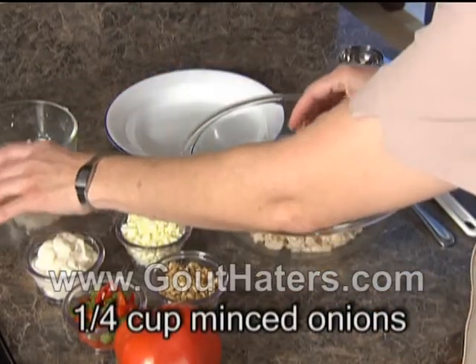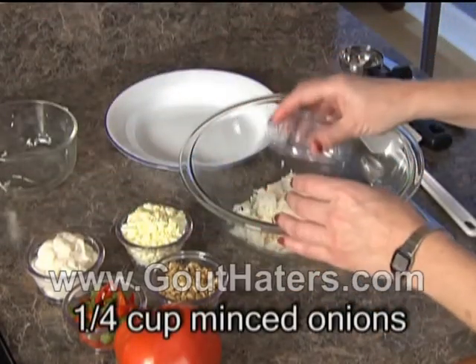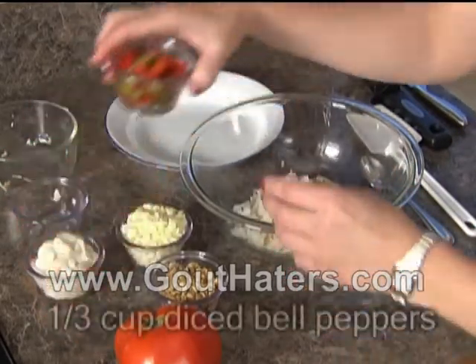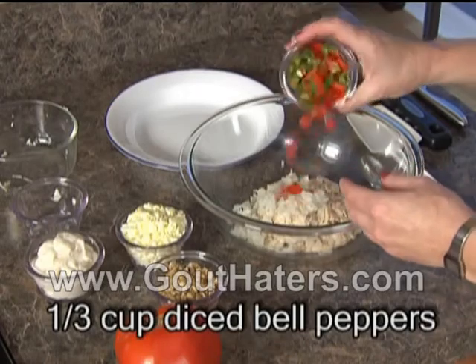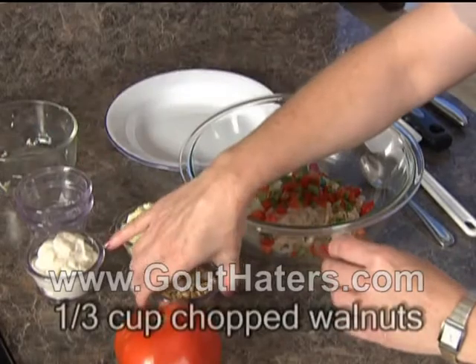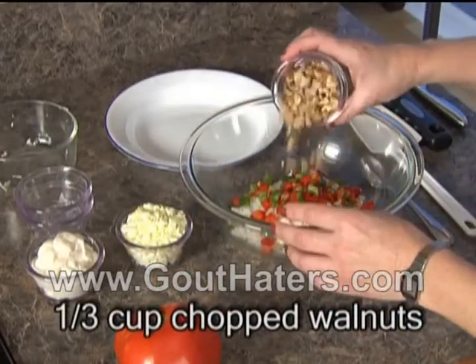Next we're going to add one quarter cup of minced onions, one third cup of diced green and red bell peppers, and one third cup of coarsely chopped walnuts.